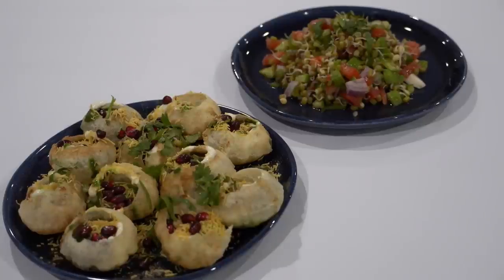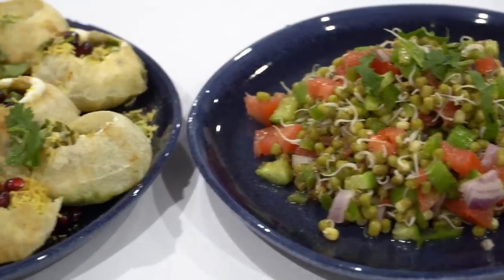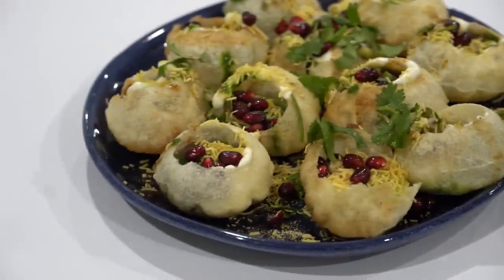I usually have date tamarind and green chutney cubes in the deep freeze — all I have to do is thaw and use, making such recipes more accessible. If you want to see the process of cubing the chutney, please watch my kitchen tips video — I will link them in the description box below and in the i-button as well.